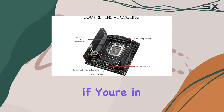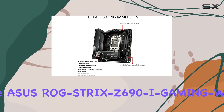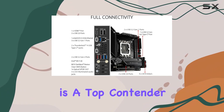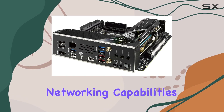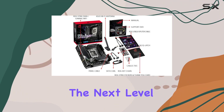In conclusion, if you're in the market for a mini-ITX motherboard that doesn't compromise on performance or features, the ASUS ROG STRIX Z690i Gaming Wi-Fi is a top contender. With its impressive compatibility, storage options, networking capabilities, and eye-catching design, it's sure to elevate your gaming experience to the next level.